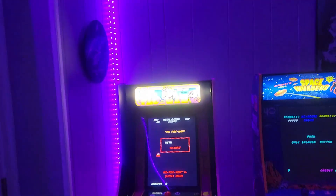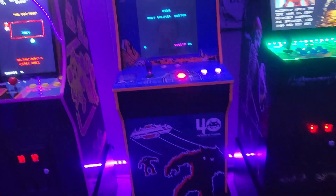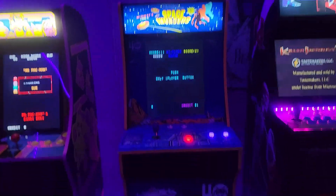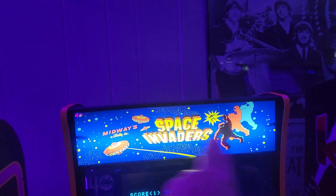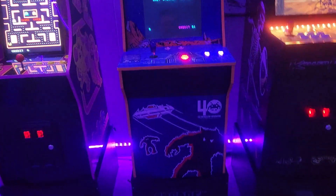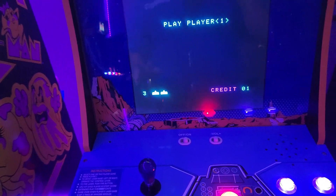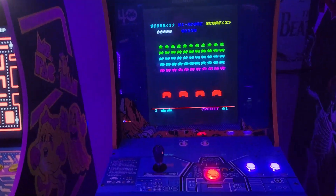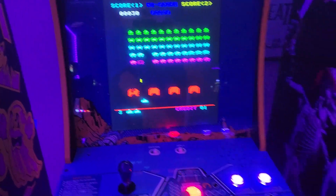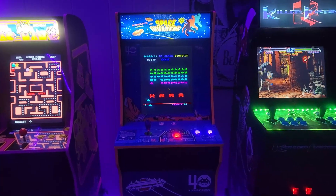Over here we have the Space Invaders — this is maybe my most heavily modified cab. It's an awful lot of work for a game with basically one game on it, but it's a labor of love. I put a lighted marquee on there since it didn't come with one, lighted buttons, and most importantly I put a potentiometer kit on there.